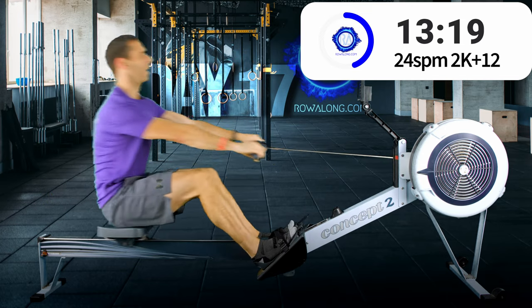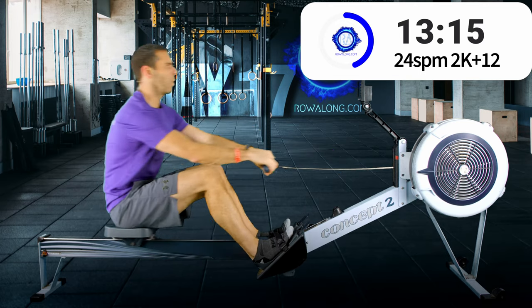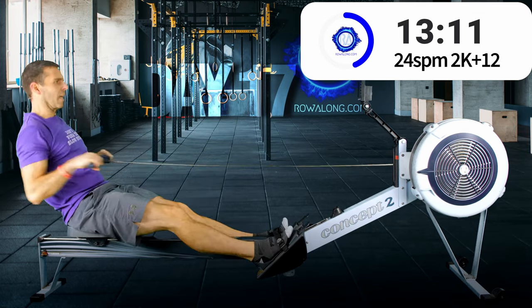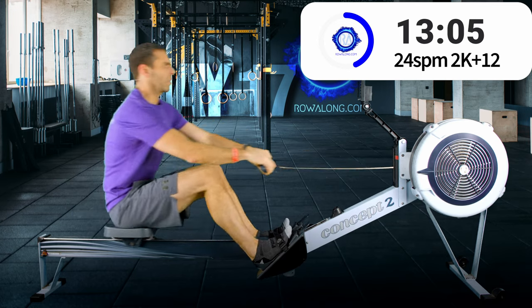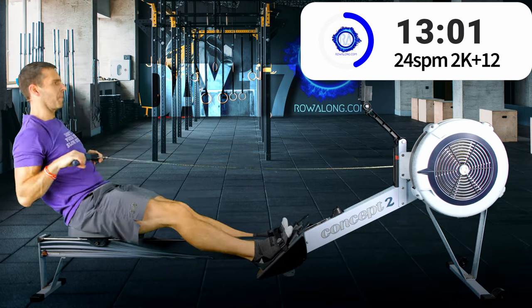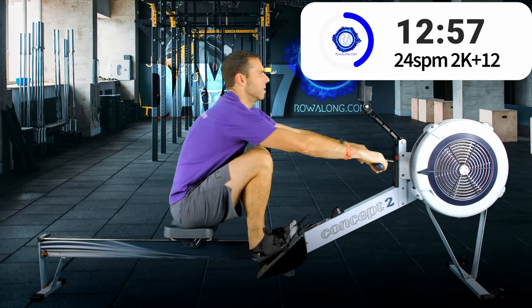I can feel my quads starting to burn a little bit — basically where the soreness from last night's cycle has been sitting in them all day.